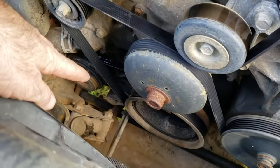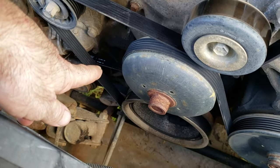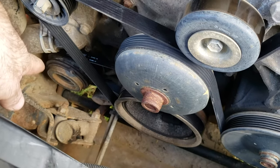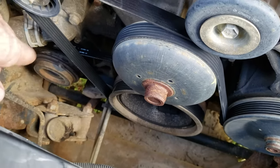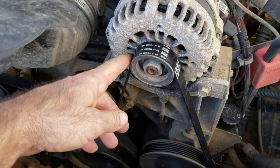Also, if your AC stopped working suddenly, there's a separate belt as you see right there — that is for your air conditioner, your AC compressor. In that tensioner right there, all you're going to need is a 3/8 inch ratchet; you push down and you can change it out. You cannot change that belt out unless you take this belt right here off first.